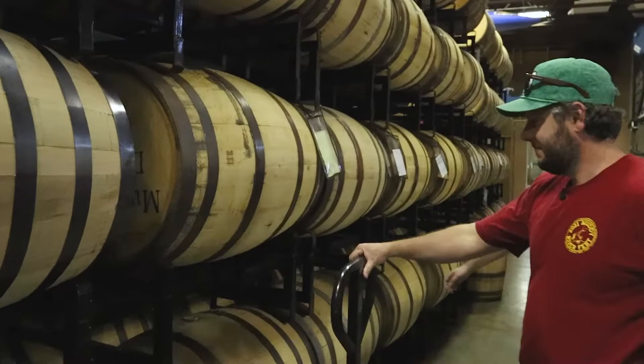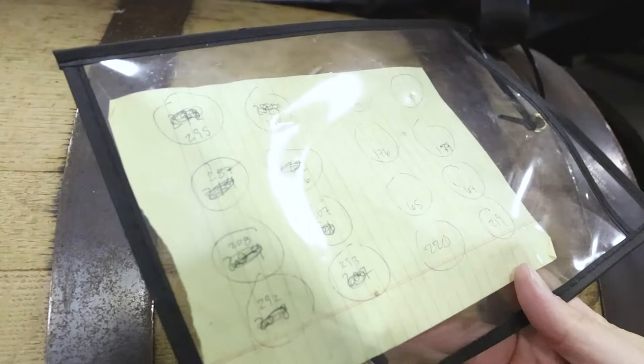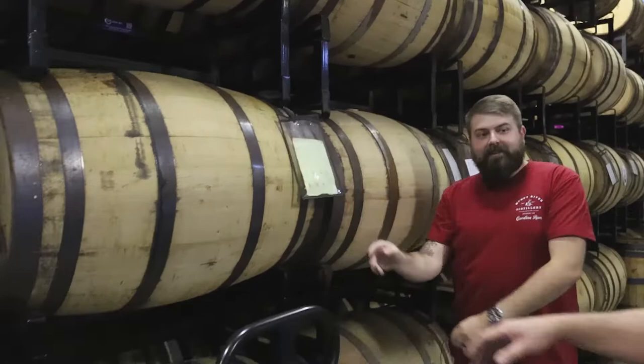First thing we do, I need to dump a couple barrels and I know what numbers I need, so I'll go look at our chart here to see where they are. I need 295 and 294. Lucky for me those are the easiest ones to get out of this stack — they're on the top on the left — so Robbie here is going to grab the pallet jack and pull these barrels out.